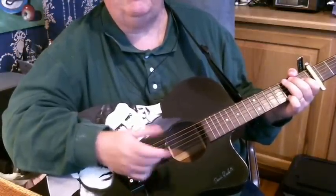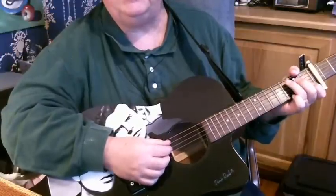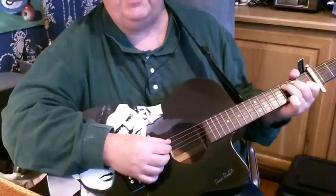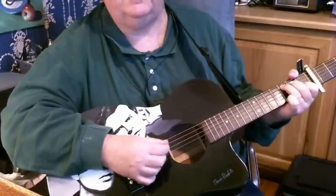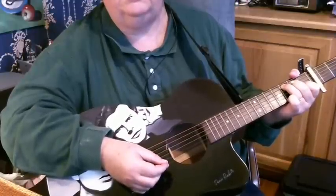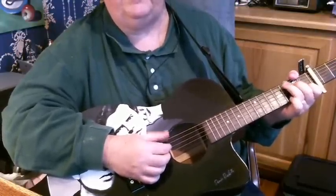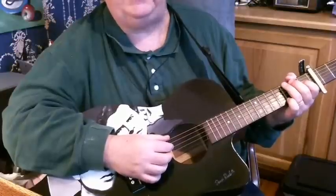Every once in a while you throw in the first string squeeze. Now if you're on a C chord, same thing but you're using a 5-2 squeeze and then a 5-1 squeeze like this. So you're playing either the 5th or 6th string on all these chords.